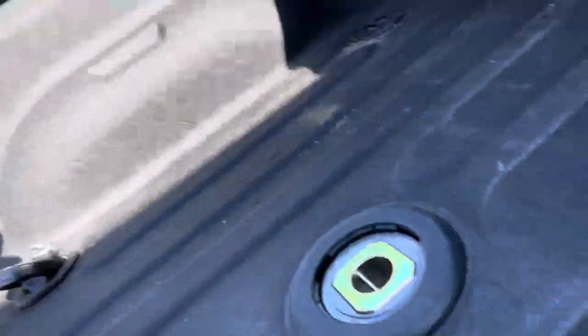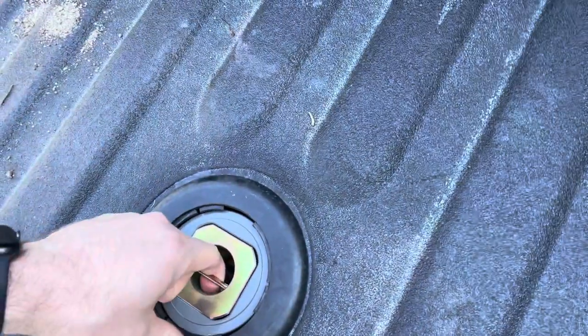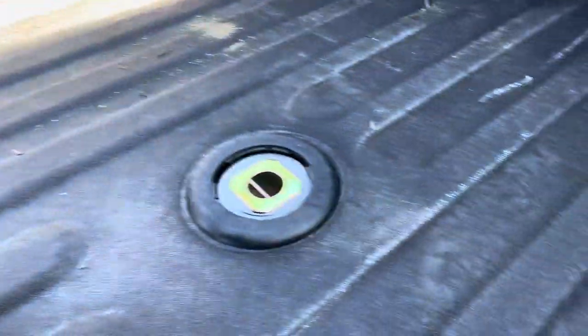The bolts are a tough one though. I ended up taking it into a diesel shop just down the street and it took them about two hours. I got under there myself on a lift and still couldn't do it — those things are beast.